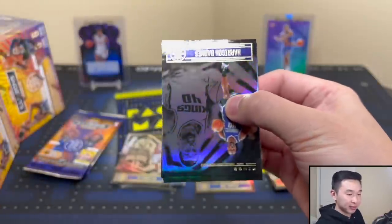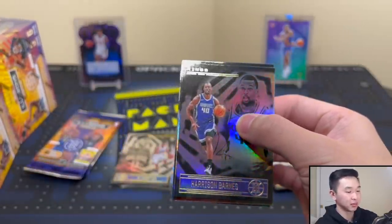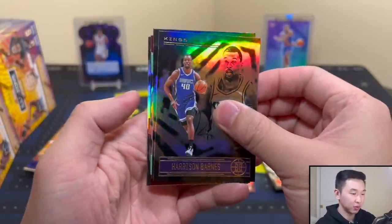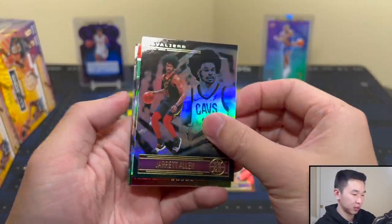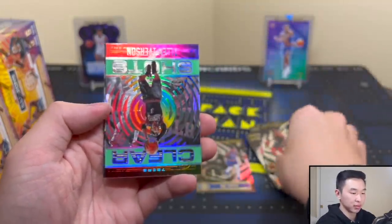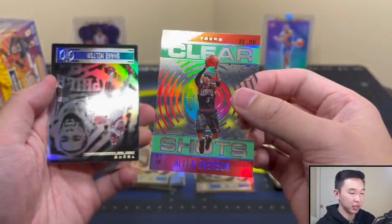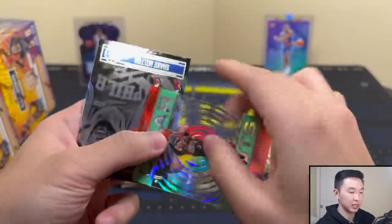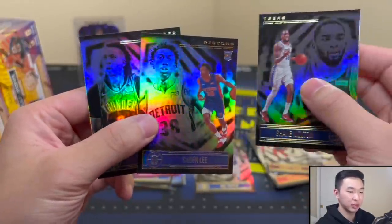Let's see if we can get another one of those in the next box — maybe they're not as rare as we thought. We got a clear shots insert — Alan Iverson, you can see a little bit of color there. I like these, nice looking cards. We got Savion Lee and Moses Brown base.